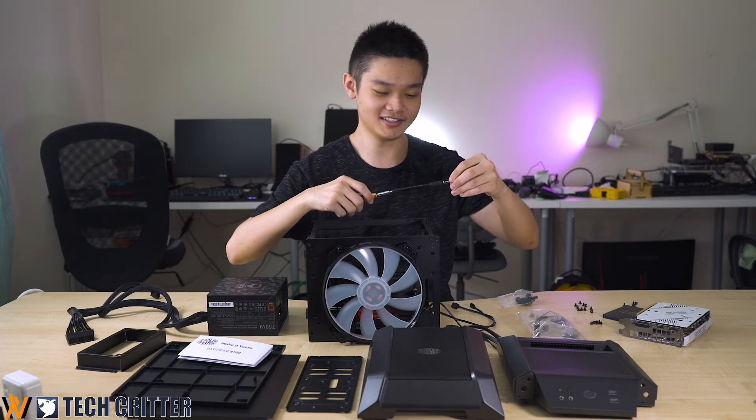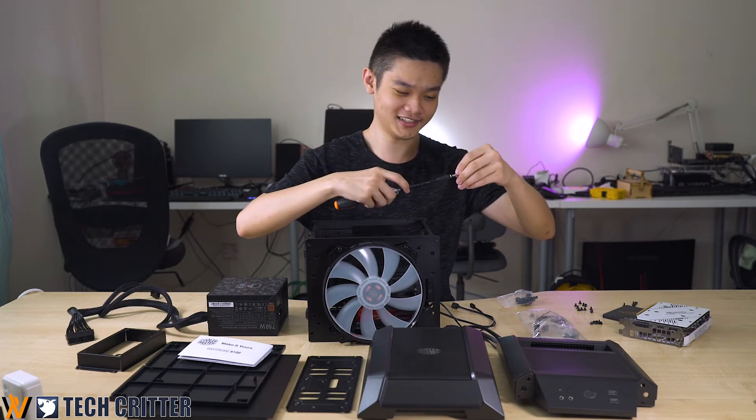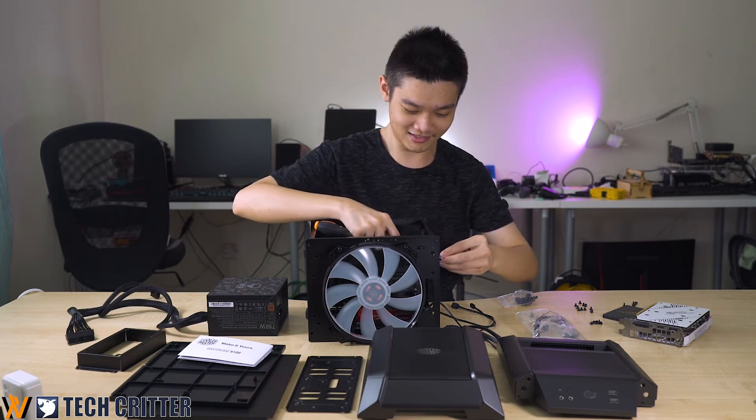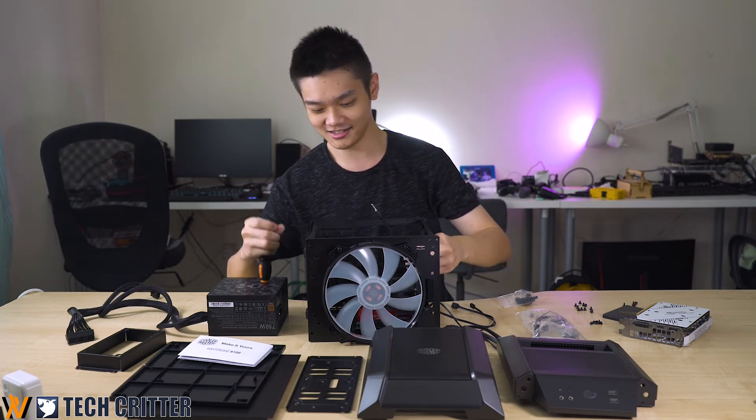One tip for you if you're building an ITX case: get a screwdriver with bendy tips because it helps a lot, especially with tight entry points that are common in ITX cases.